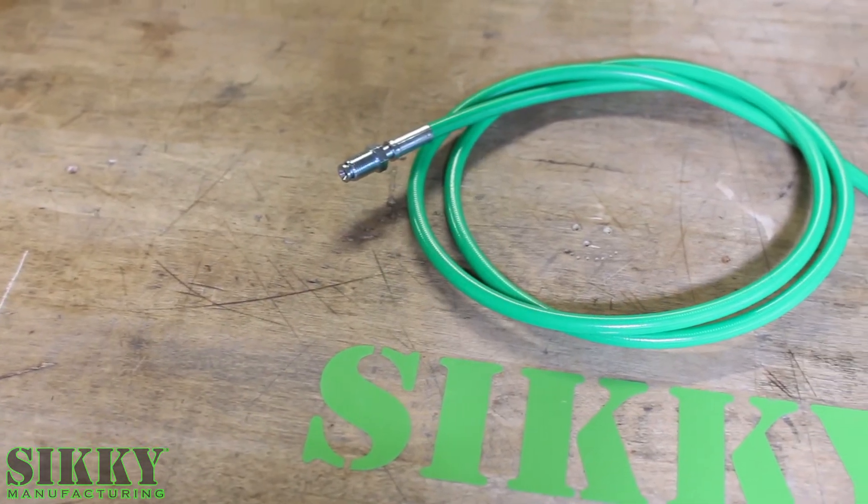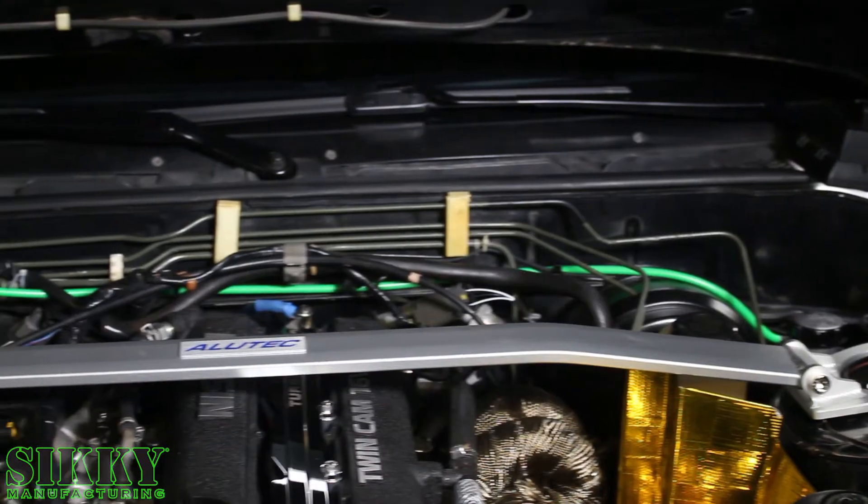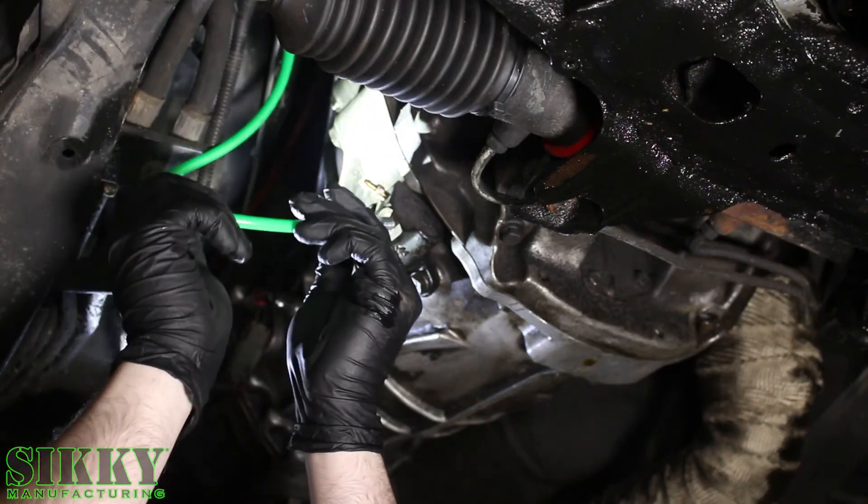We also provide this high performance stainless braided line that makes for a simple install, hooking this banjo end to the master cylinder, and this goes down to your slave cylinder on the factory Nissan transmission.